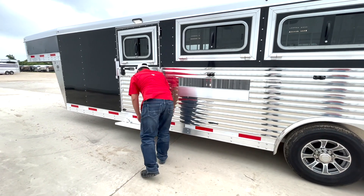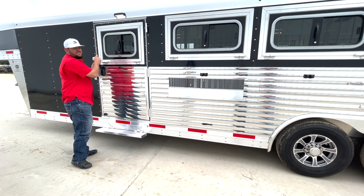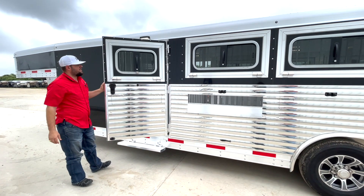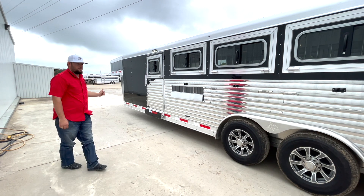Escape door on the front pin, fold-down step. If you're going to be delivering pigs in the middle of the night and need someone to back up with a popper, the escape door is going to be super handy to jump babies off the trailer.